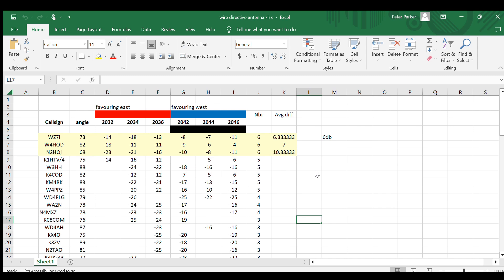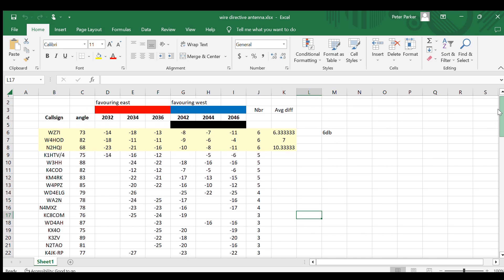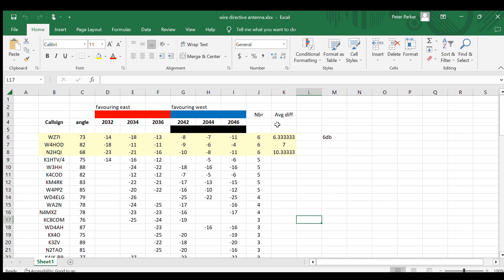I've gone to WhisperNet, looked at the data on stations that received my signal, and put them into a spreadsheet. You can see call signs down the left and the sessions I was transmitting across from left to right. Looking at US stations, they're roughly between 68 and 89 degrees — that's short path. So add 180 and long path is around 260 degrees, pretty close to west. I started with the wire antenna favoring east, the null towards the west, for the first three Whisper transmissions.